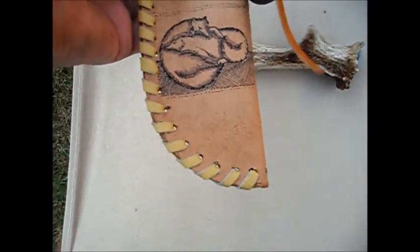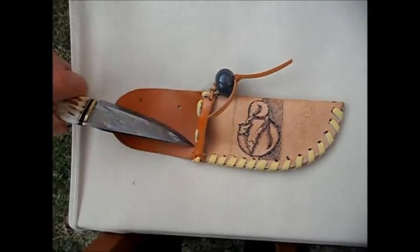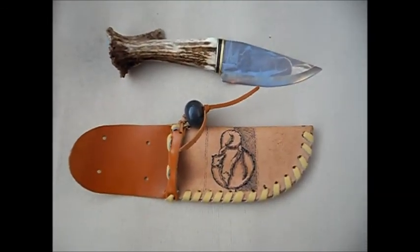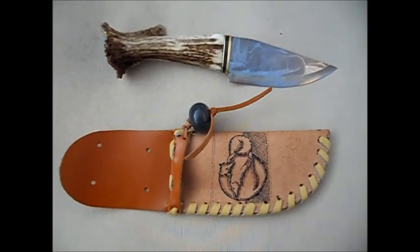So here it is — all finished. I'll take a few still pictures because they seem to show a little bit more detail, and I'll post them at the end of this. Zero pairs — thanks for watching, hope you like this, see you later.